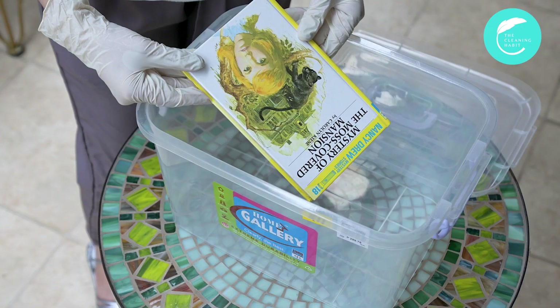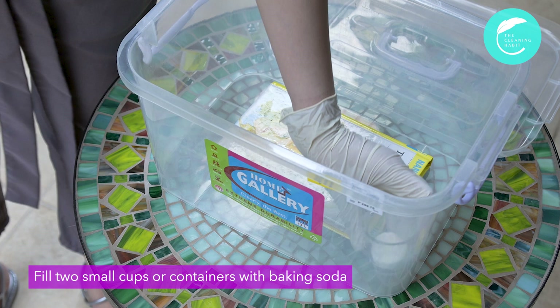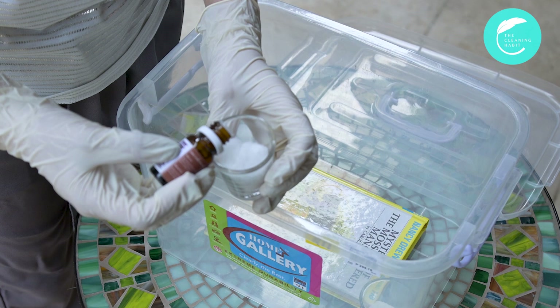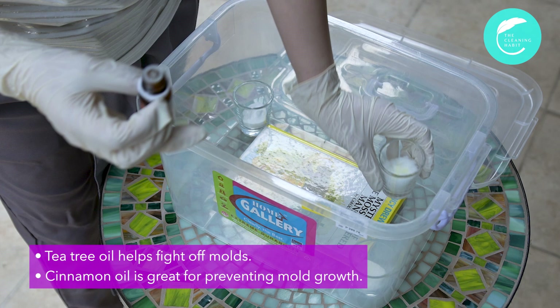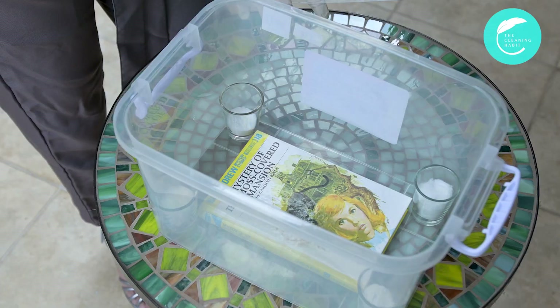Prepare an airtight container or any box with lid. Put the clean book inside. Fill two small containers with baking soda — this will help get rid of the old book smell. Optionally, you can also soak cotton balls with your favorite essential oils to help with the smell. Tea tree oil helps fight off molds, and cinnamon oil is also great for preventing mold growth. It smells cozy and clean too — a perfect scent for reading books.